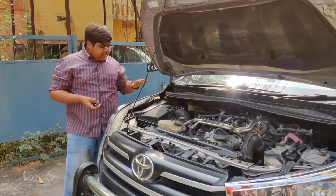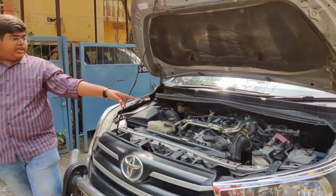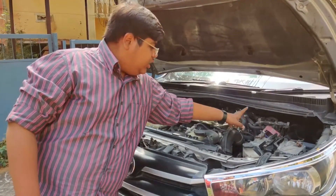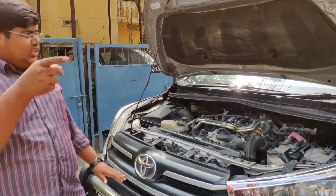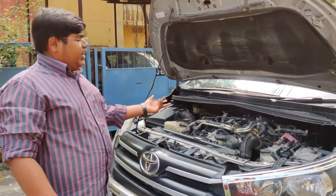Now let's talk about the engine. Here is the air intake box, the main engine, the coolant box, the power steering fluid, the engine oil cap, and the dipstick. The battery is over here, and the power steering motor and starting motor washer fluid are also there. This is a 2.4L diesel engine producing around 150bhp and 250nm of torque.